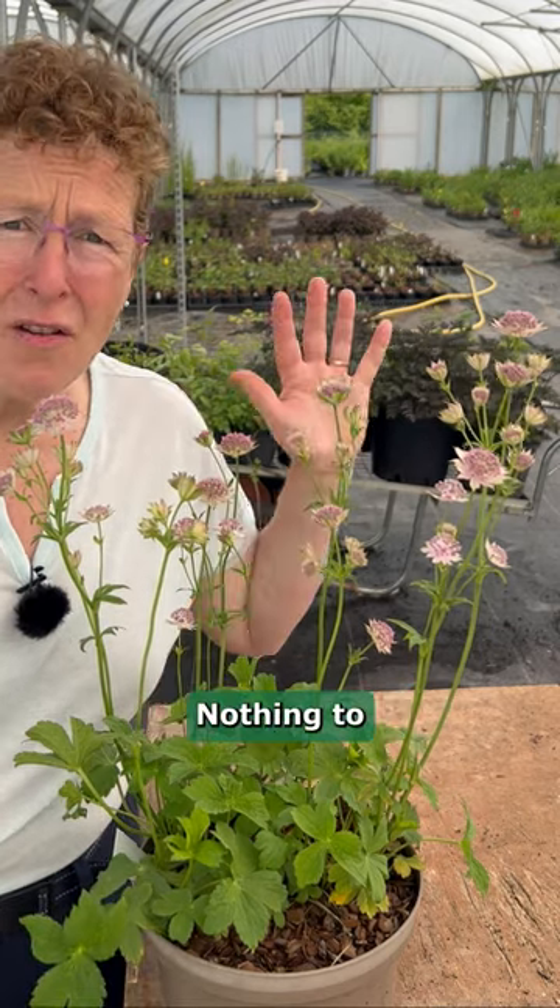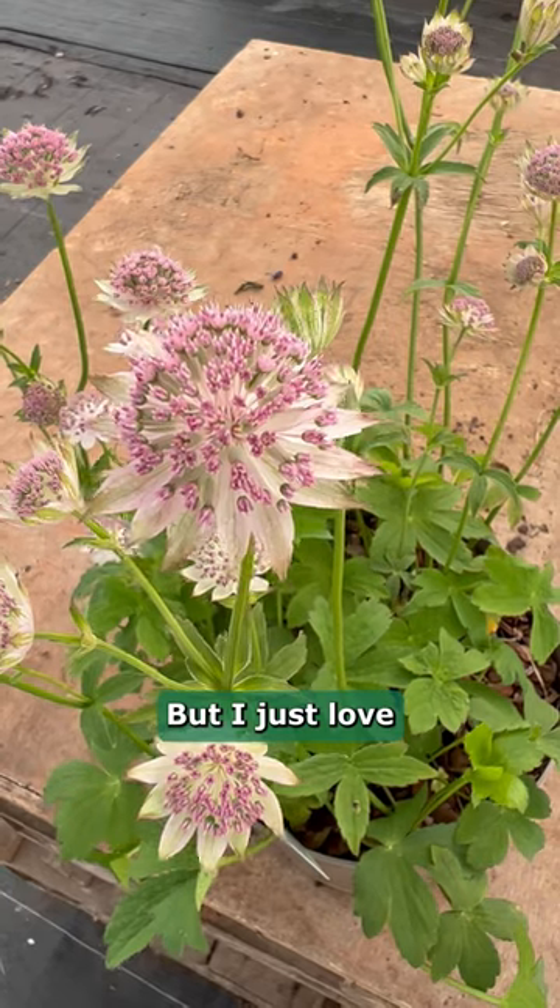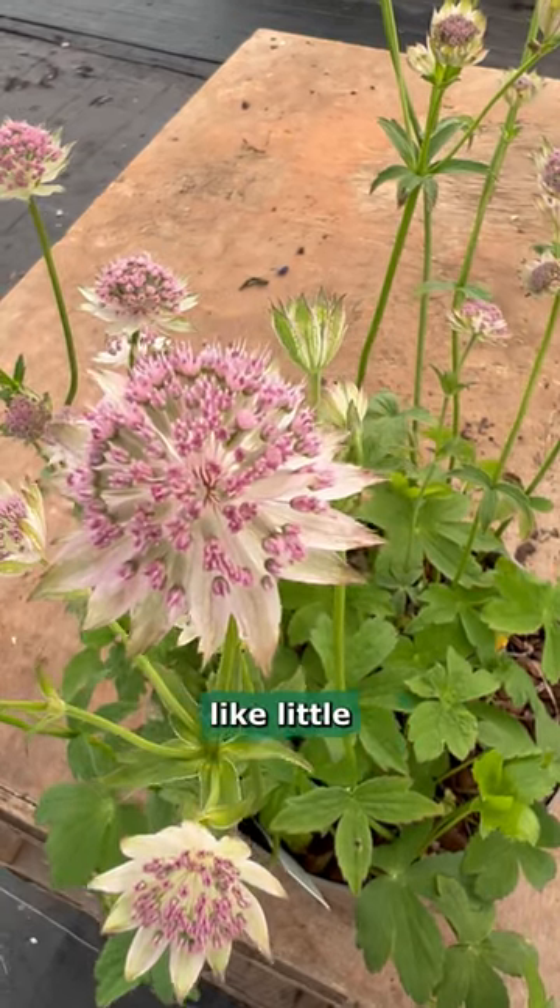Shady, slightly sunny — nothing to worry about. I just love the way that these look like little pincushions.